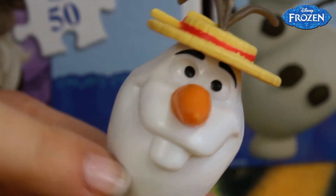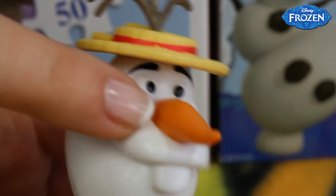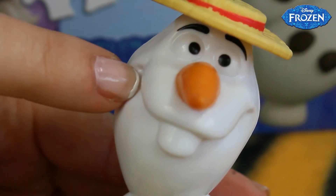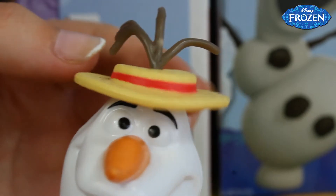Olaf has a really sweet face. Here we can see his really small black eyes and his quite long nose that is mostly orange because that is a carrot. He's smiling all the time and on his head he's wearing this great yellow hat.